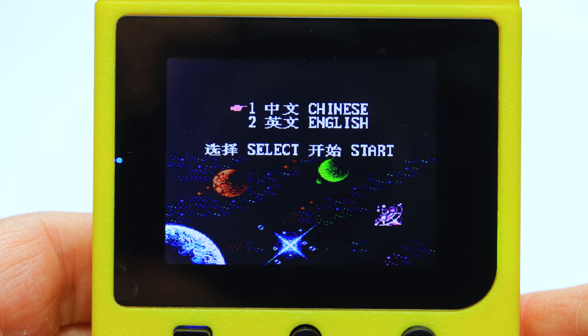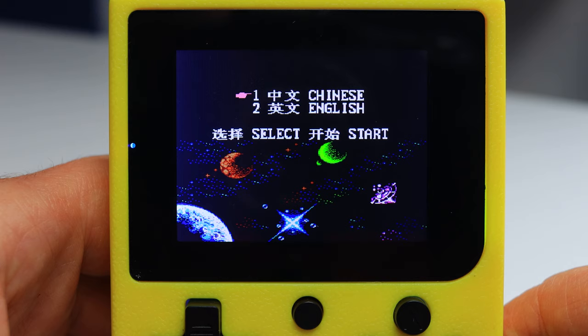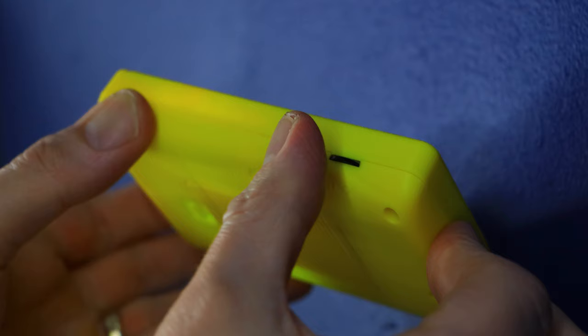When starting this micro gaming device up, you are greeted with a fairly bright LCD display. It's not full HD or anything like that, but it does pretty well at providing an adequate viewpoint for the 8-bit games. There was also a bit of random background music, but you can always turn this down if it gets on your nerves.